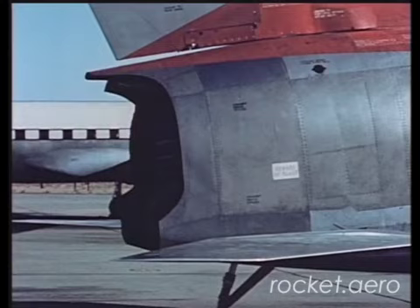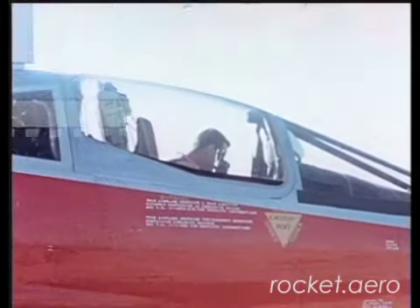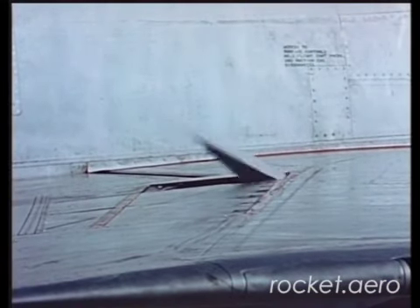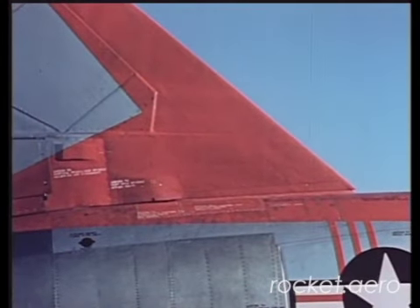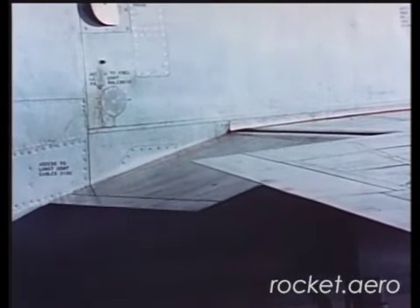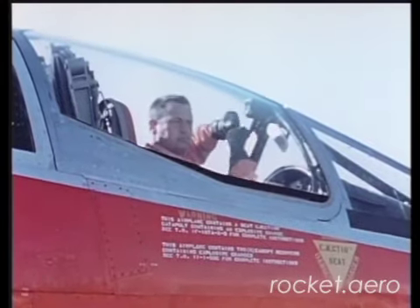A line man acknowledged the pilot's signal, and the horizontal stabilizer was operated through its full travel. Then the spoiler operation, the one-unit movable vertical tail, and the flap were checked. When the checklist was completed, the pilot gave the signal for electrical pull-up.